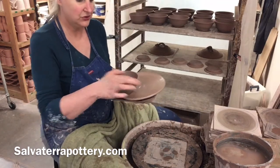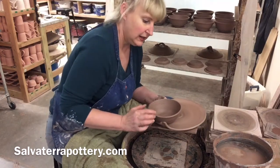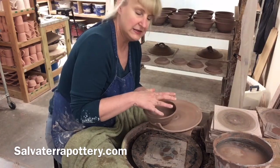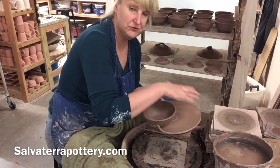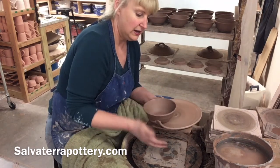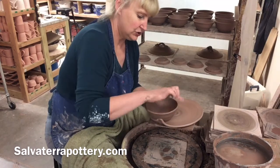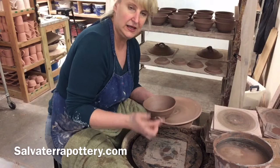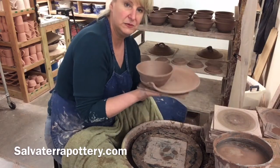I'll talk about shrinkage and cracking again during drying. Because I have two rims here and this rim has already started drying a little bit, I want to protect these rims so my base doesn't crack because the rims have dried ahead of it. Tomorrow I'll probably start covering up just the rims of this pot and let the base start catching up with it. And that is our soup and sandwich.